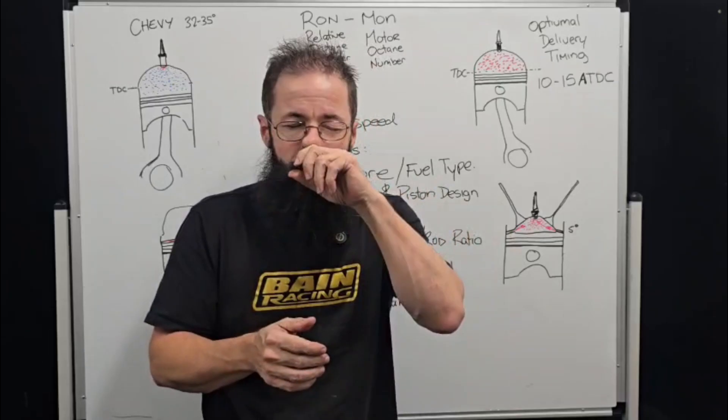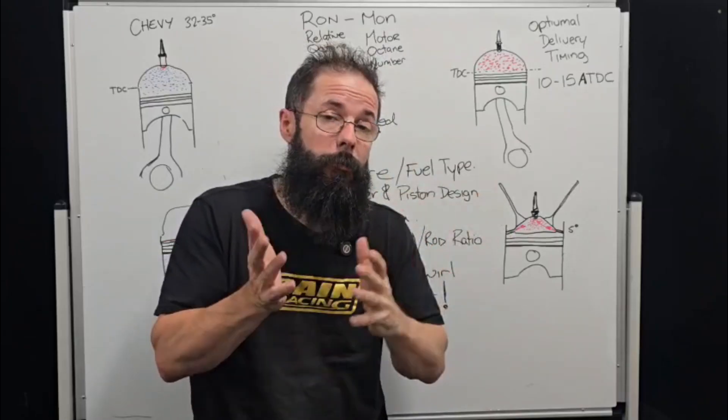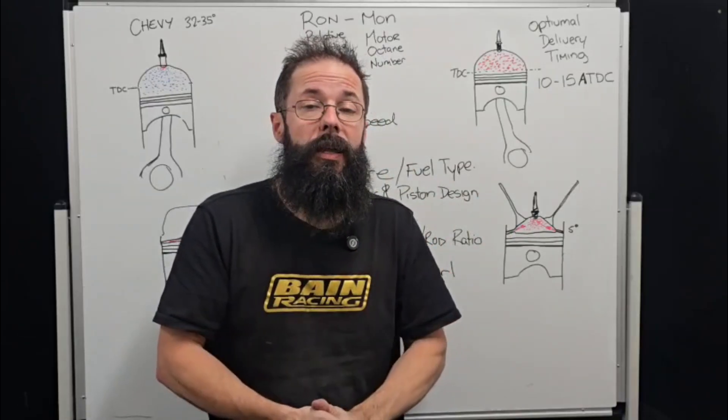Einstein Motors will cover dynamic compression in their upcoming videos. Hopefully that helps guys. Cheers.